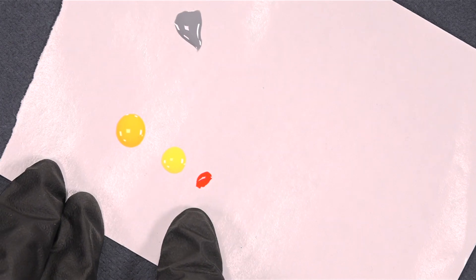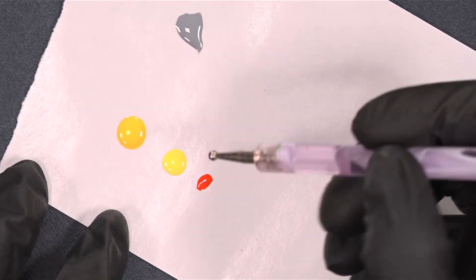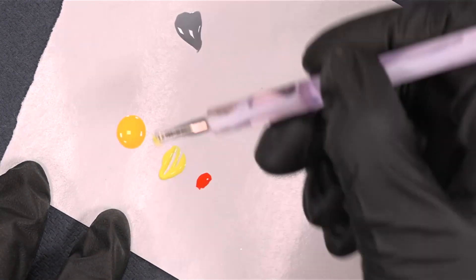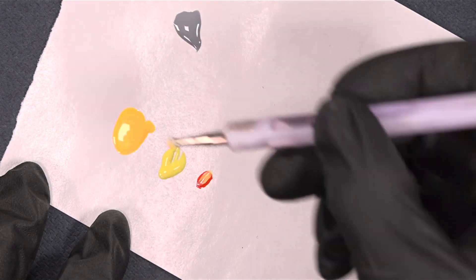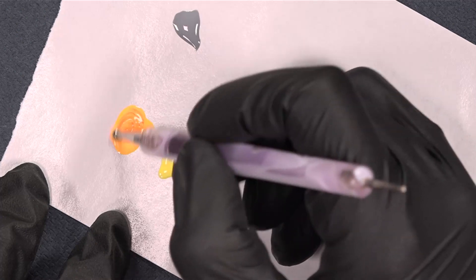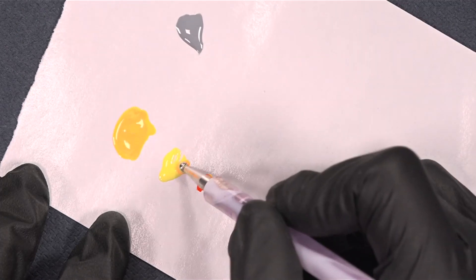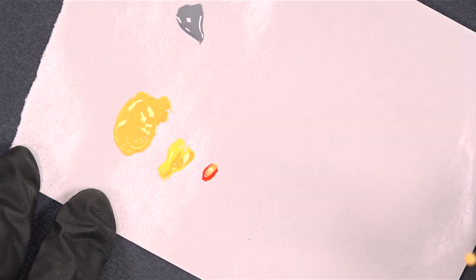I want the nose to be a little different color, so I just take some lemon here over into the butterscotch, and then I take a little amount of the burning orange, so I just mix it just like this. I just want some more perfect color for the nose.